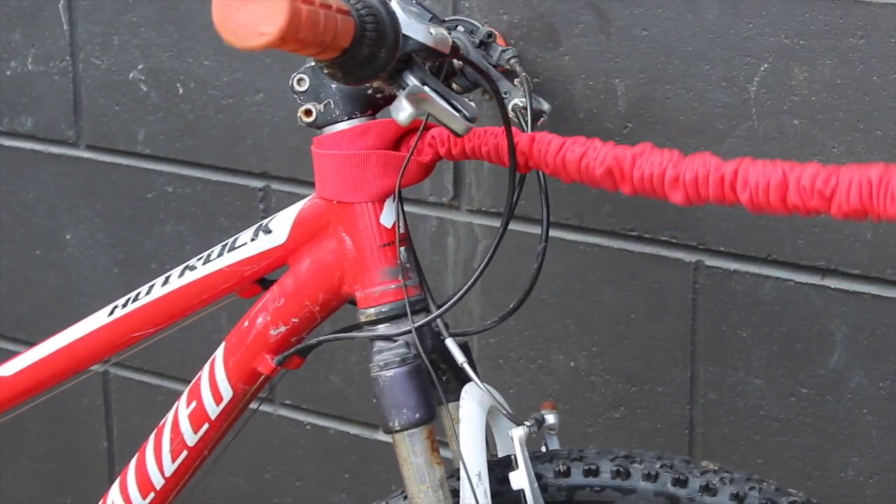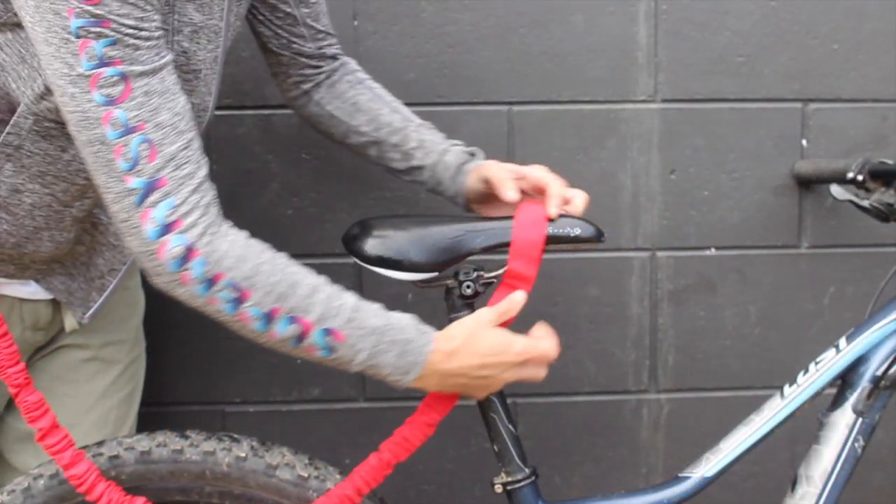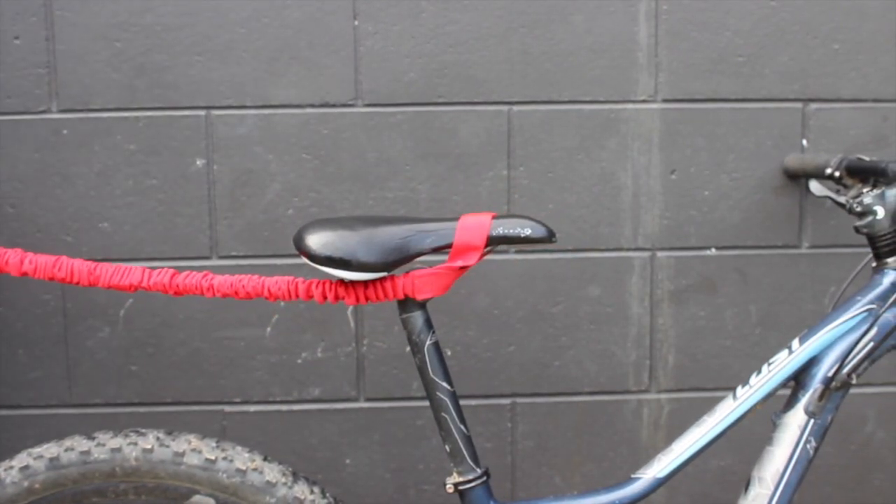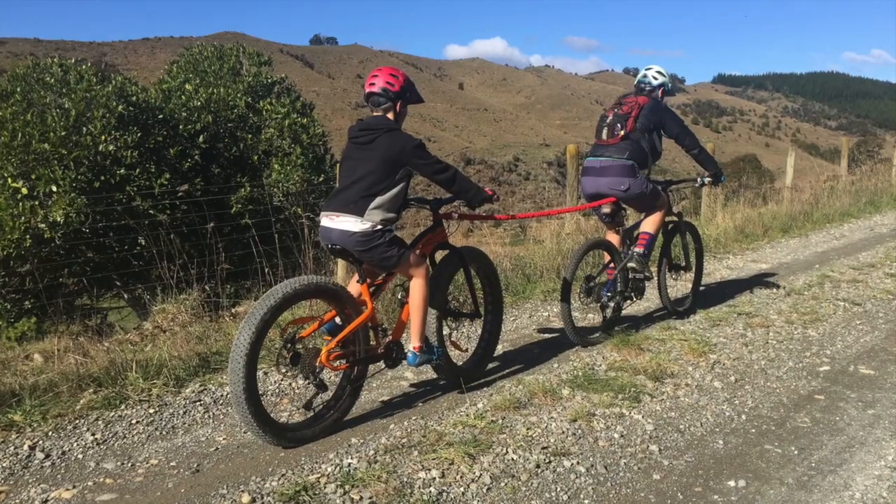On the lead bike, take the unattached end and secure the loop over the nose of your saddle. Make sure the rope is tucked out of the way, underneath the saddle.